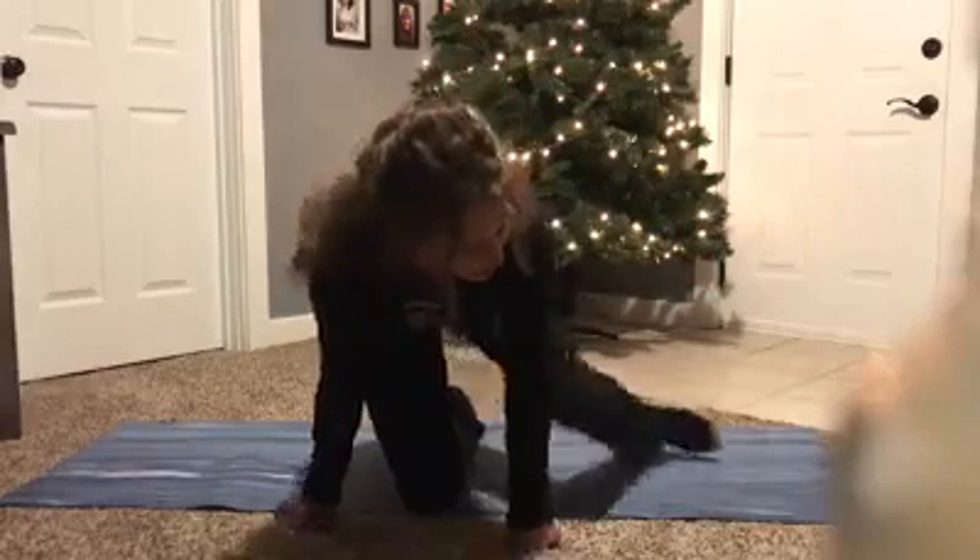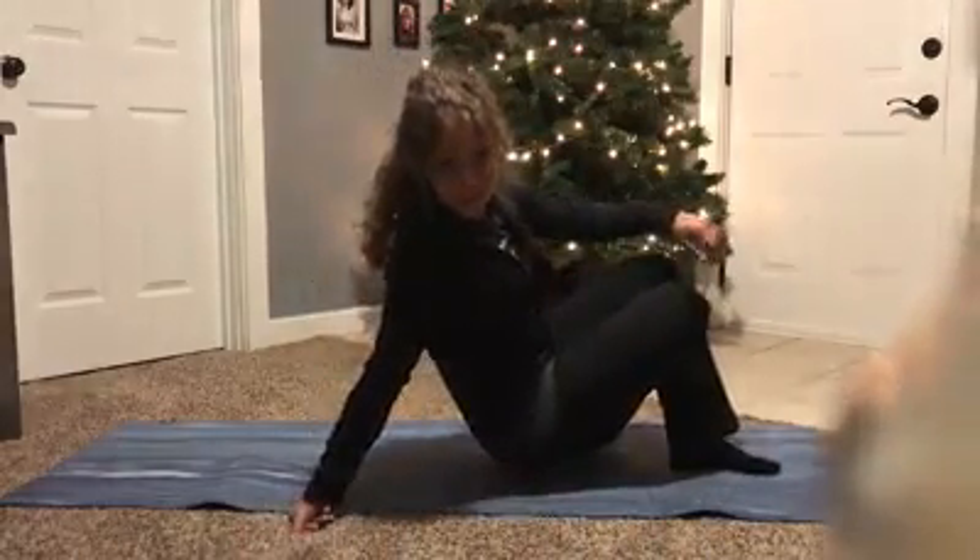Hey squad, Alicia here. Welcome back to the 12 Days of Fitness. This exercise is for all of those Hanukkah celebrators out there. Happy Hanukkah. It is called Spin the Dreidel.